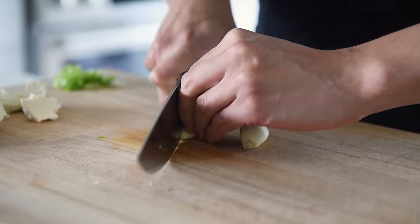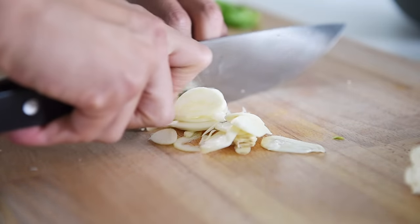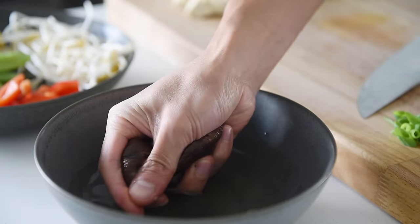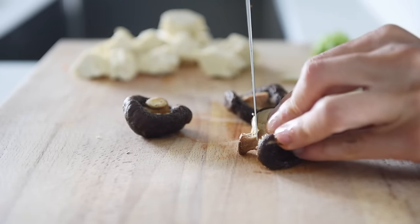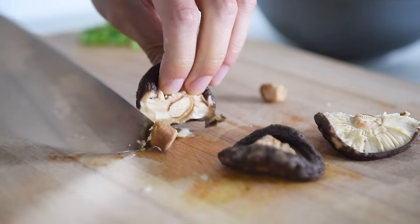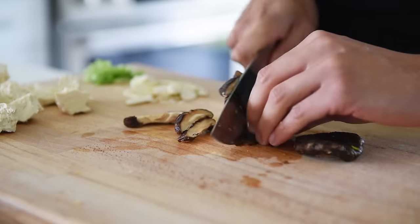Two pieces of garlic, thinly sliced. These are some dry shiitake mushrooms I've just rehydrated in hot water, soaking for a few hours. If you're short on time, you can also boil them in boiling water for five to seven minutes or so. Carefully remove the stalks from the shiitake mushrooms and slice.